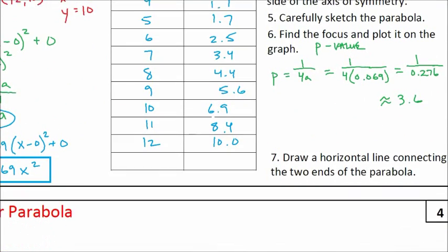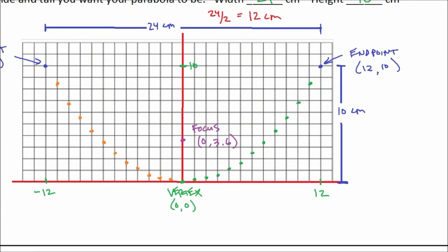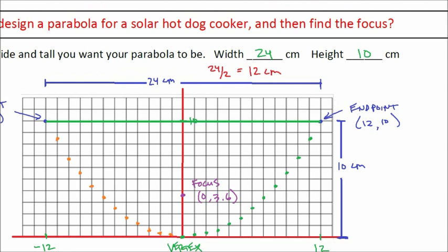The last step is to draw a horizontal line connecting the two endpoints of the parabola. You'll need this straight line when you cut out the shape. Once you've sketched your parabola out, you'll have a clean shape to cut out and use for your parabolic cooker. Those are the steps to designing your own parabola and determining where the focus is, so you can build an effective solar cooker that uses the shape of a parabola to direct sunlight right to the focus where your hot dog is mounted.